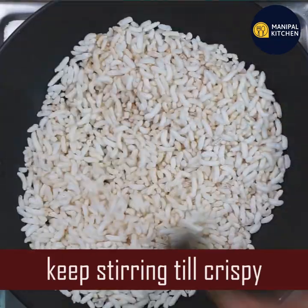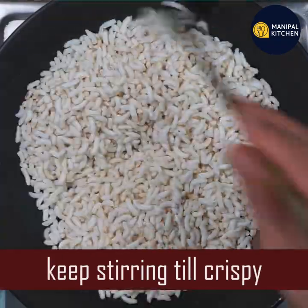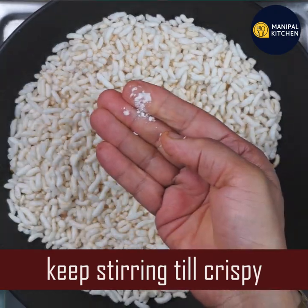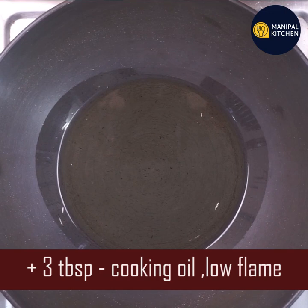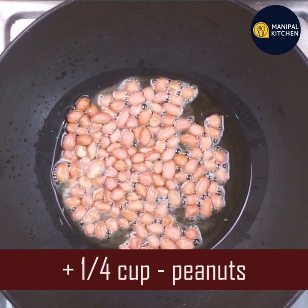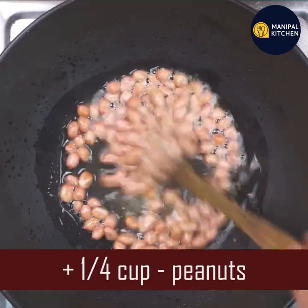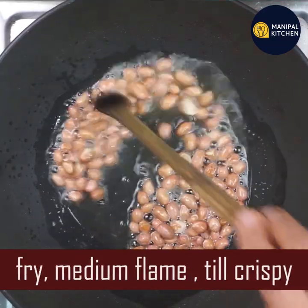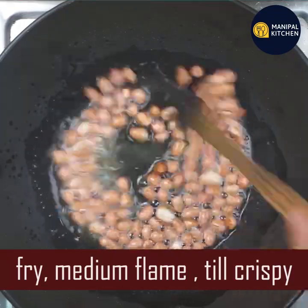It was very crisp. I cooked it for 3 minutes, but still I cooked it for 2 minutes and it was crispy. We used to make it for 3 tablespoons. So this is a thick flavor — it will be crispy, so it will be on a medium flame.